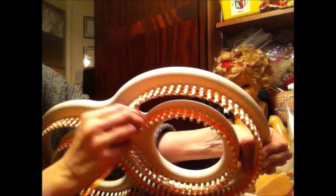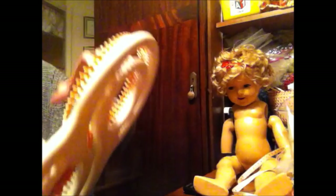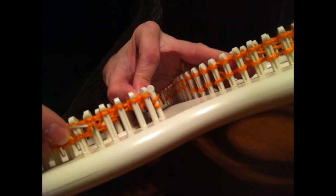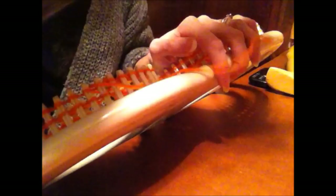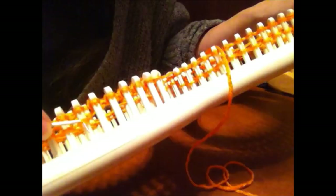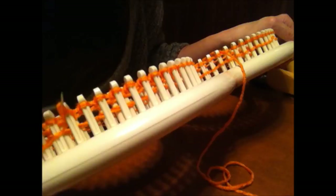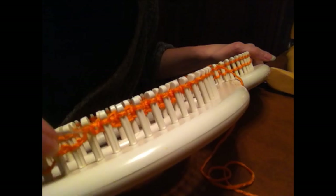Now I am back to my triangle. Get a firm grip on that — nothing worse than to do all that wrapping and then let go and have it all unwind. I'm going to pull the bottom loop over the top loop, just like other loom knitting projects. There are grooves on these pegs just like most looms — reach down and pull the first loop over the top loop. You get the idea.